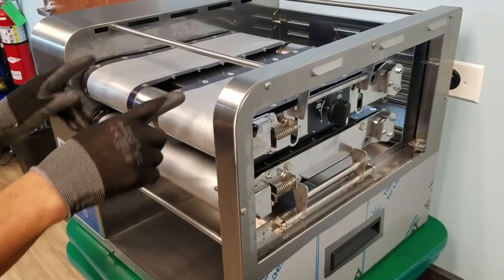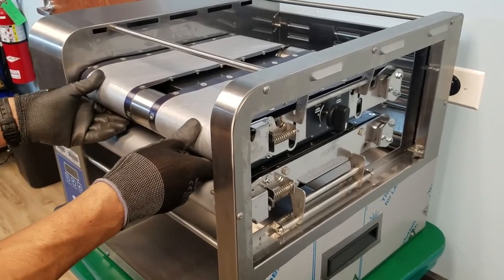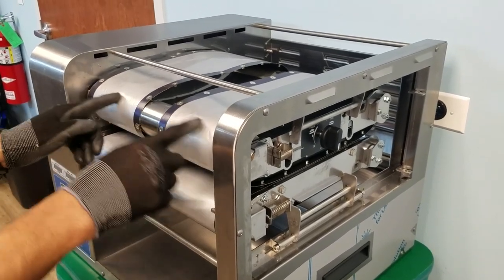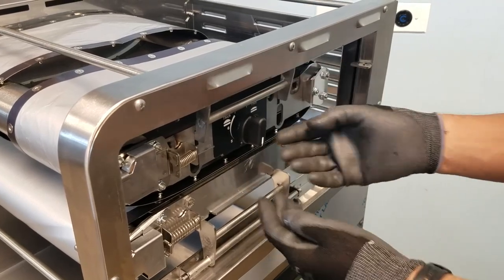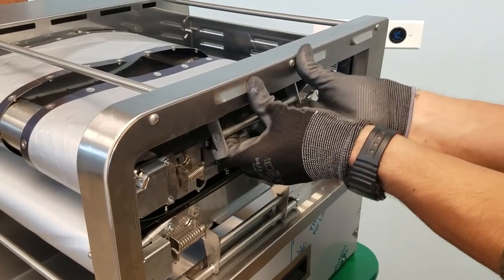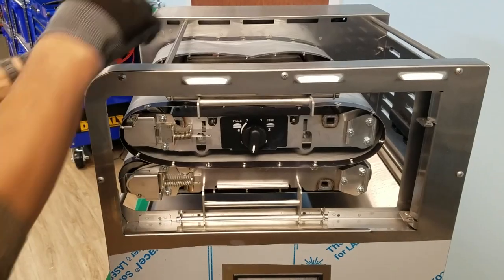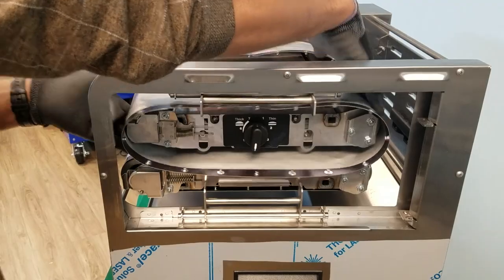Release tension on the two top belts by pushing the front idler roller in at both ends and then up. This releases tension. Unlatch the top lock by lifting the mechanism up slightly and use your thumbs to pull the latch away and lift completely as shown. Remove the belts by sliding out sideways in a rotating fashion.